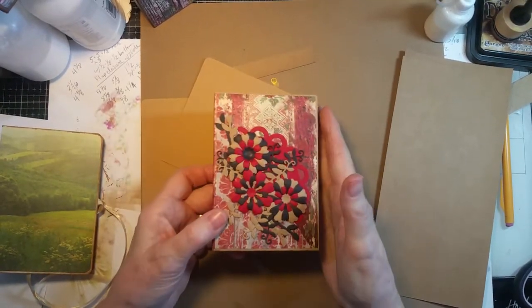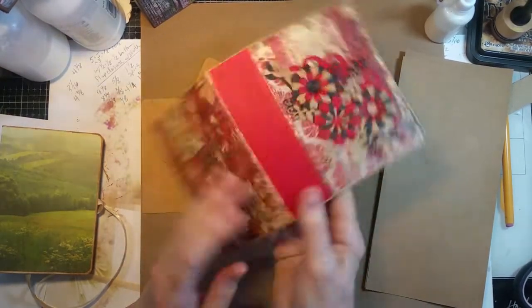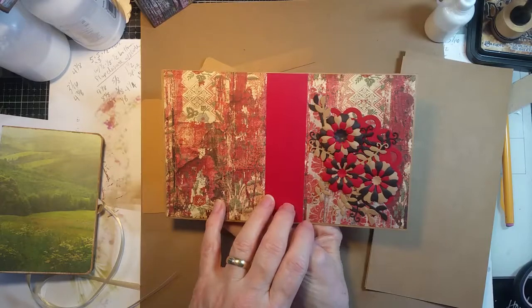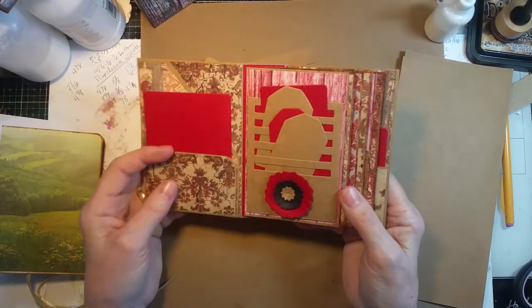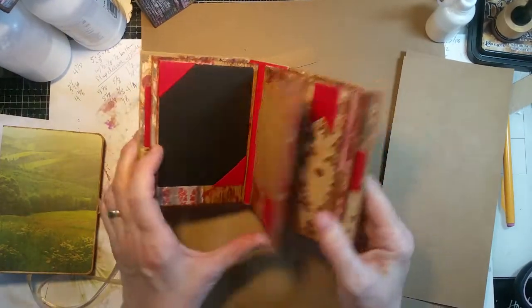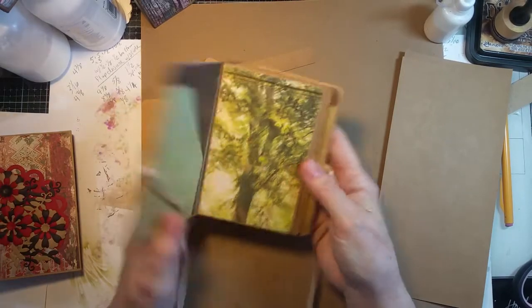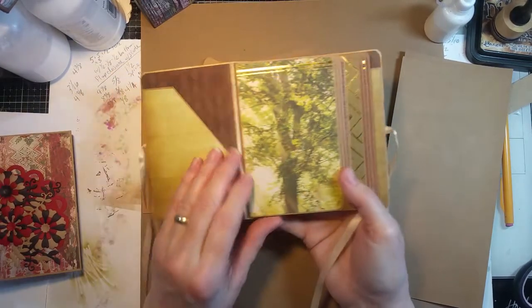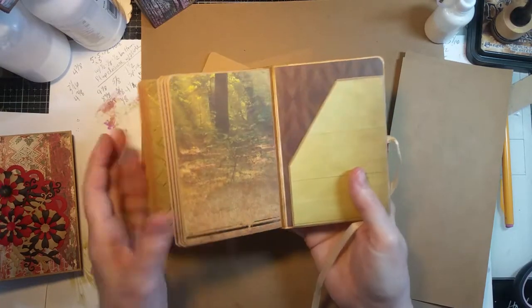These were both made from the wrapped journal die, but without the end and the wrapped part — basically just the base part of the book. Then I use layering to cover the holes, added some pockets, and decorated as I normally would. This one doesn't have any decoration other than the pattern paper, and just has a different pocket on the front and back covers.